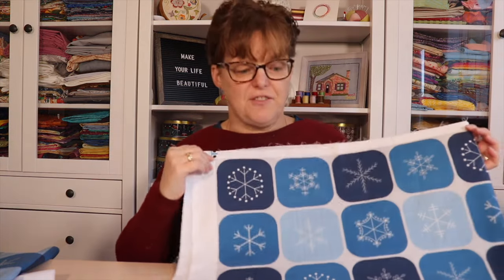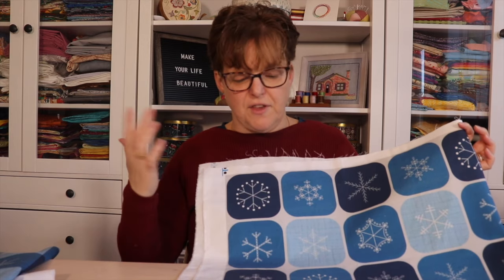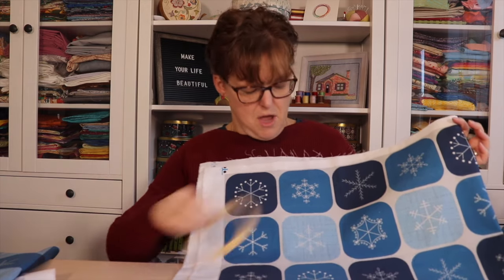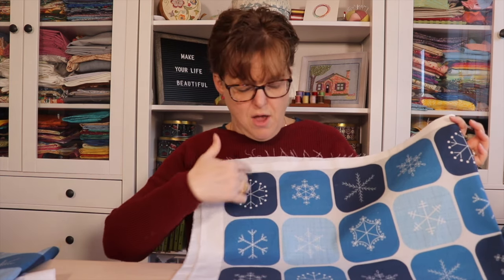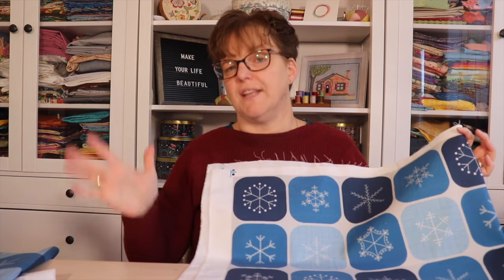Then I had another idea — a variation on that. This one has more tile designs. It could be used as fabric, you could put the little pieces in a hoop, or fussy cut — there's a lot of things you can do. It just looks a little bit different, and that one turned out nicely too.